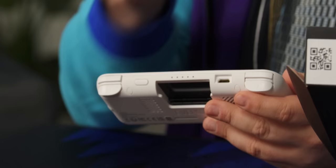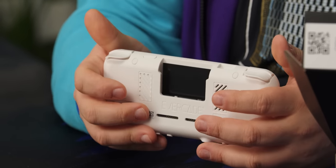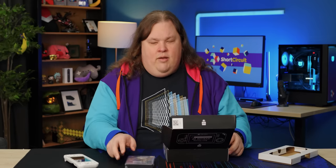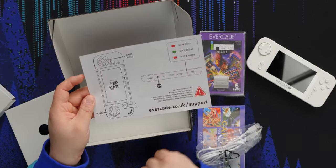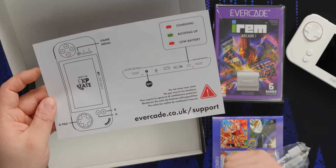The shoulders are fine — it probably wouldn't be too bad. These are older games, so you're not going to be using the triggers all that often. This is the IREM arcade cartridge. Presumably the Capcom games are just built into the unit. That T button is the Tate mode button. The light: when it's red, it's charging; when it's blinking green, it's booting up; and when it's blinking red, it's time to charge. This is actually nicely laid out — it's a really nice touch.